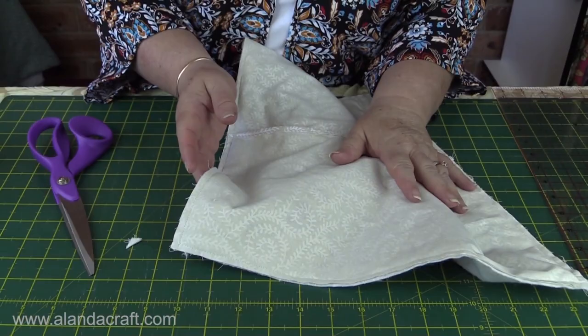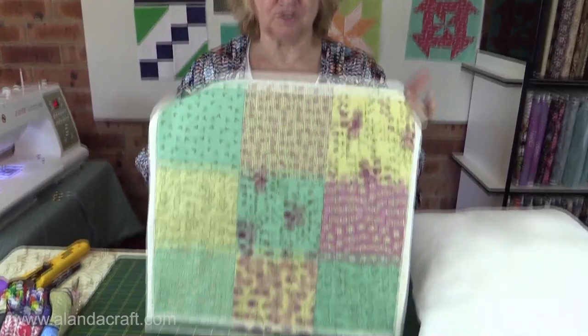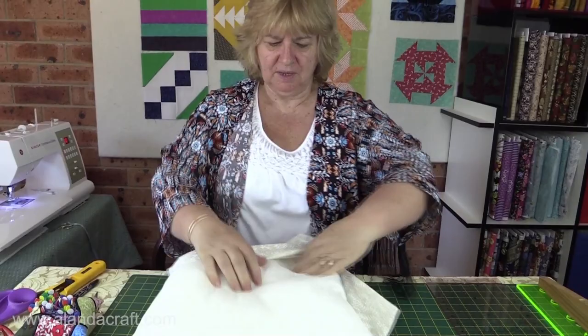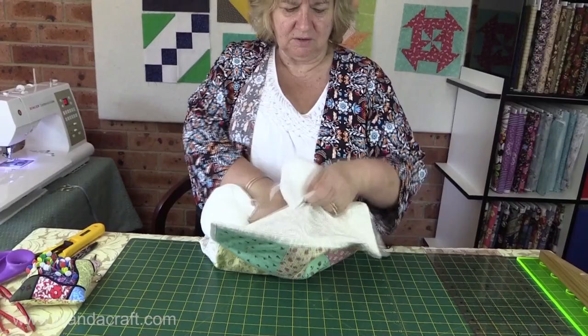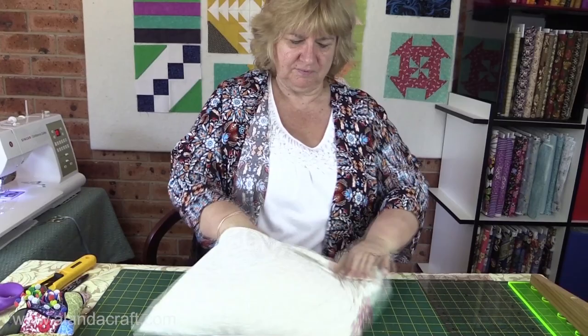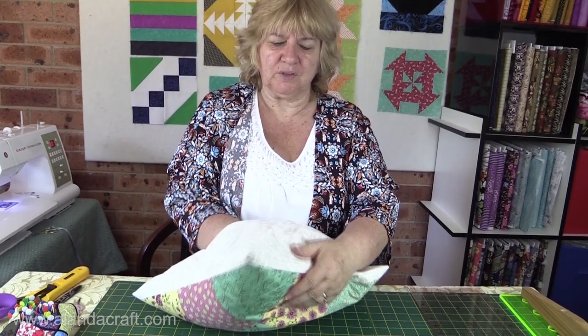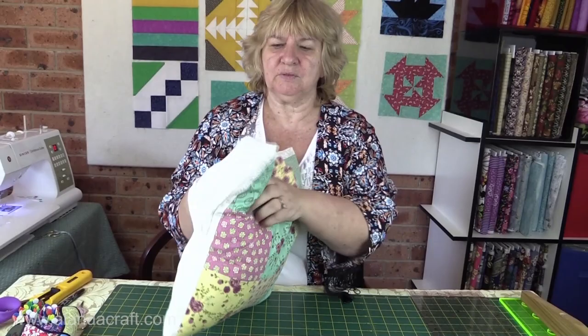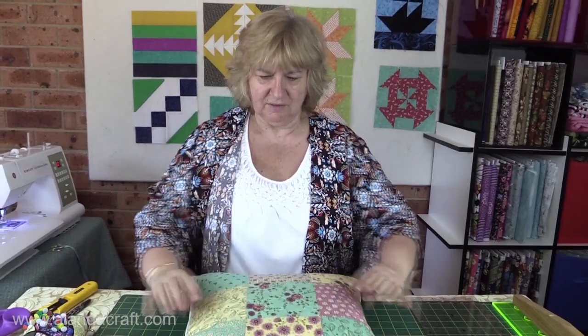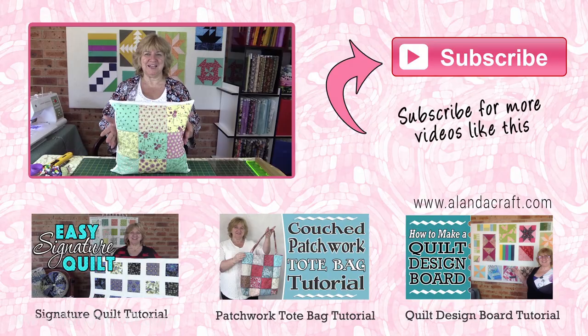I've pushed the corners through and given it a press — it's all finished. Here's our envelope opening and all we need to do now is get our cushion and pop it in. Push it in one side, fold it towards you so it goes in, then push it into the other side. Work it out to the edges — they can be a little bulky at the start but work everything out to the edge. The opening sits nice and there you have it — gorgeous, quick and easy! If you've enjoyed this video give us a thumbs up and subscribe to our channel for more great tutorials.